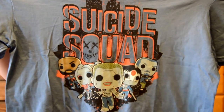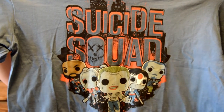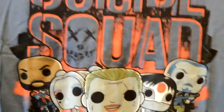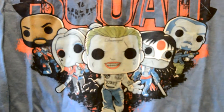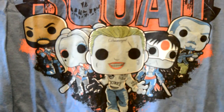Alright, Suicide Squad t-shirt! That looks pretty cool. It's got Suicide Squad characters — I believe that's the Joker — but they're all in Pop Vinyl format. They're probably seeing the up-close right now. Good shirt. Good quality, well-made.